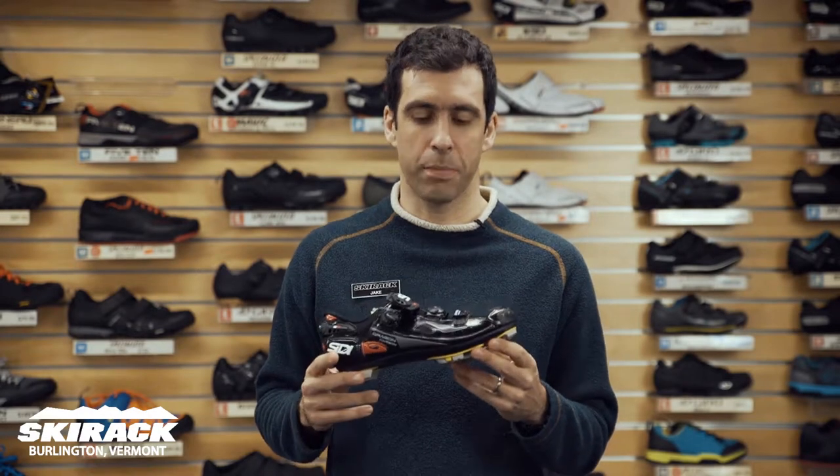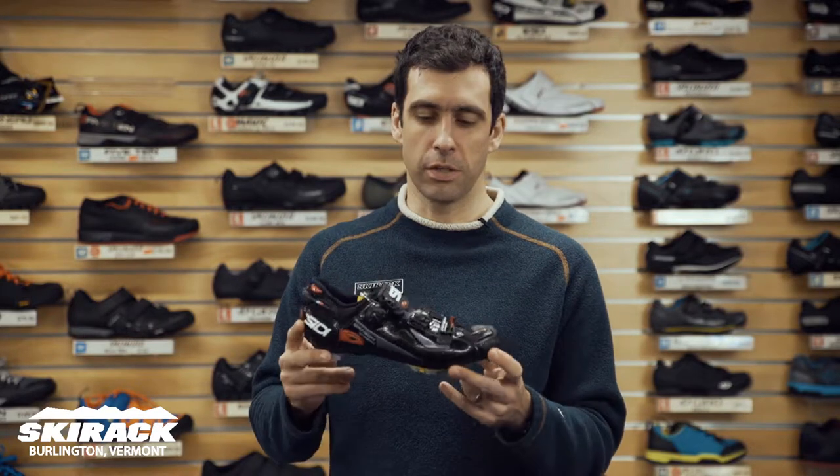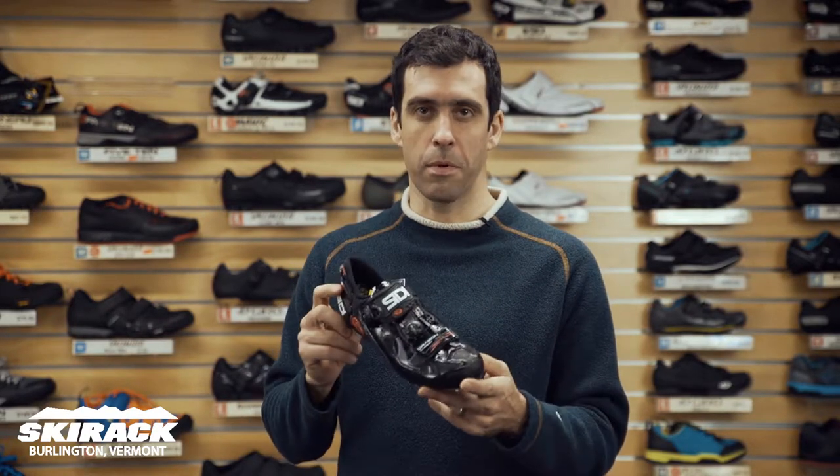Hey guys, Jake here from the Ski Rack Bike Shop, here to show you today the new Seedy Dragon Carbon Mountain Bike Shoe.